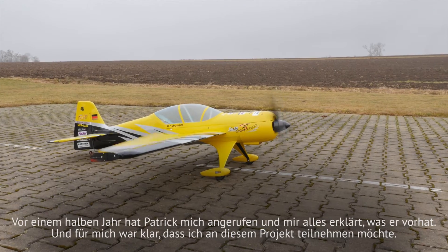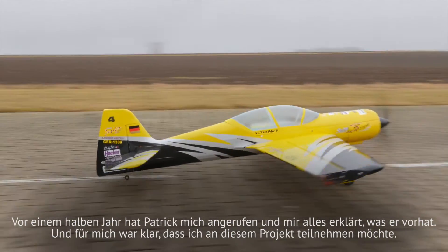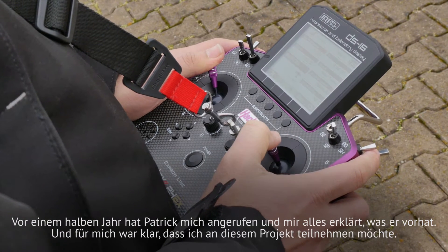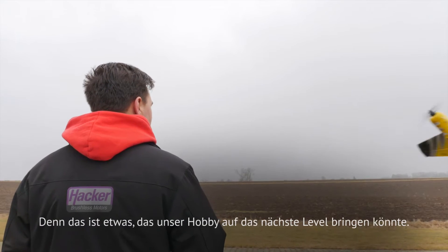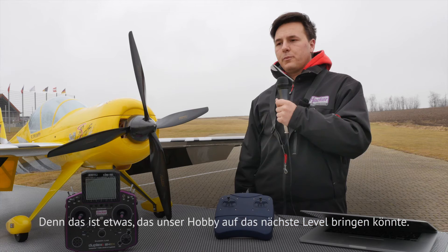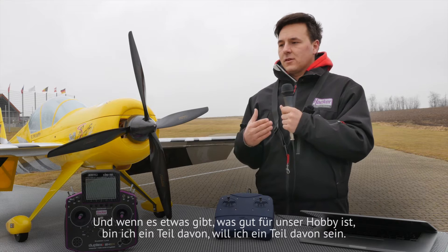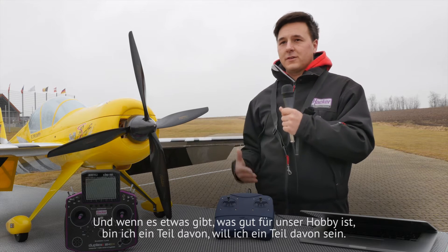Half a year ago Patrick called me and explained everything he's planning to do. And for me it was clear that I want to become part of this project, because this is something which could push our hobby to the next level. And if there is something that is good for our hobby, I want to be part of it.